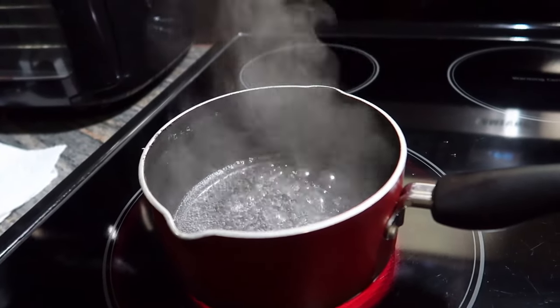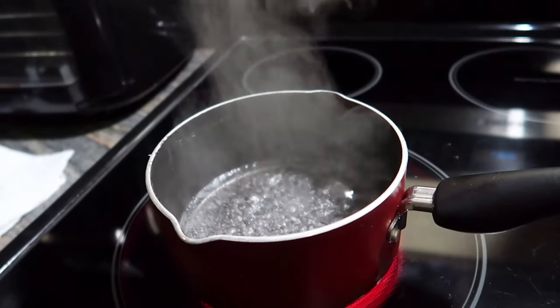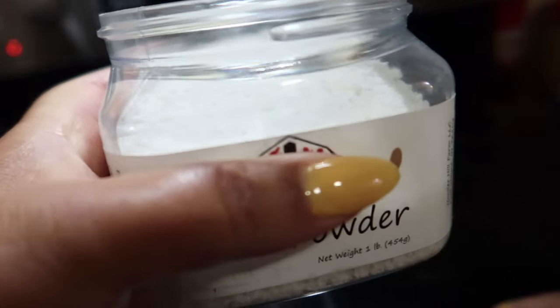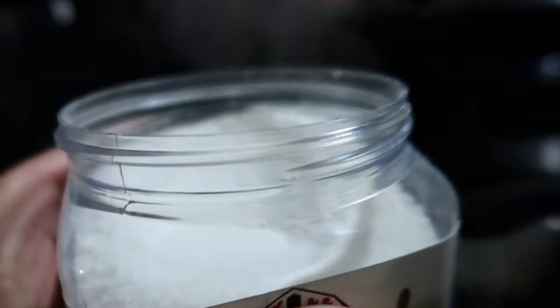Then I'll add in another tablespoon if I need more.